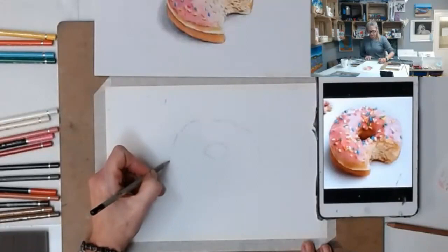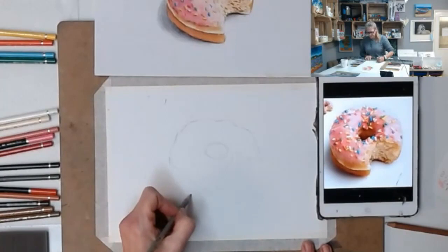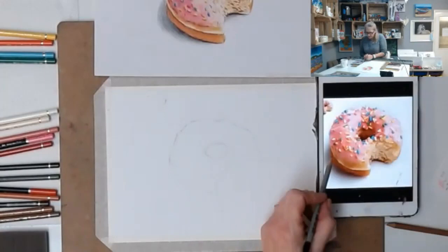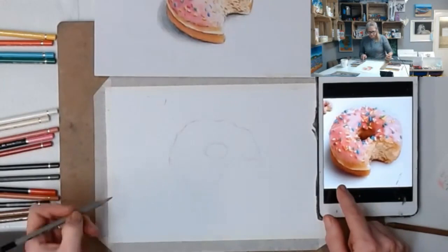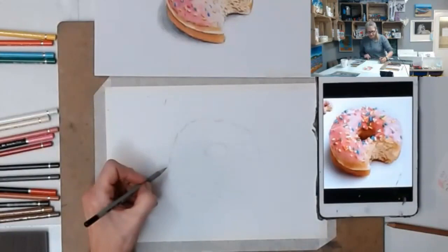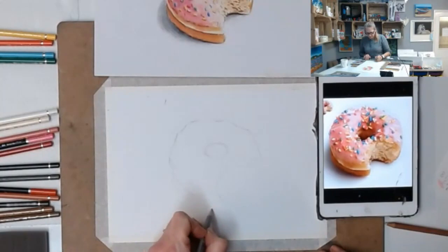Now we can come down the side of our donut. Just coming down a little bit from the icing - when donuts are fried, they fry one side and then flip it over and fry the other, and you have this lovely cream edge running through the middle. That's the line I'm drawing now - that cream edge. Then we'll come down the bottom segment of our golden donut.